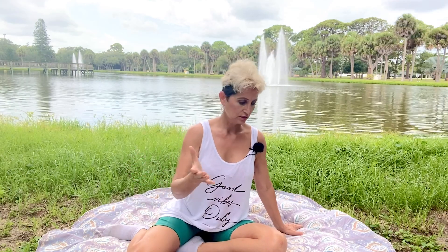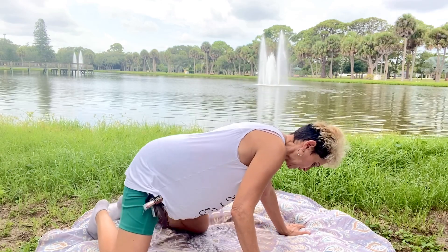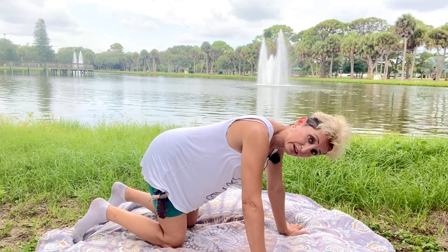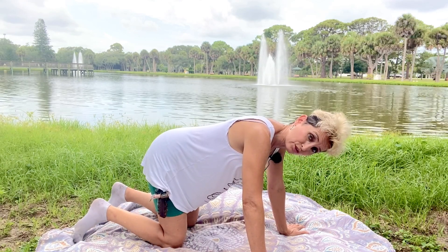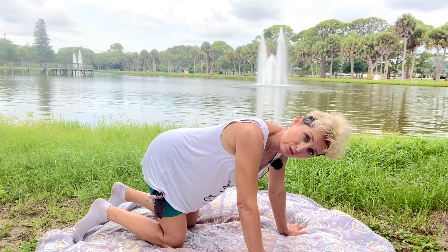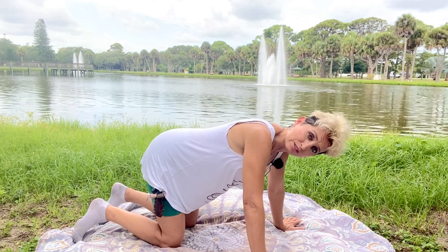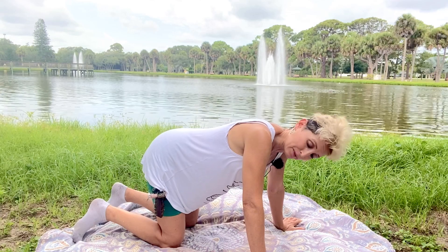You're on the yoga mat. I'm in a beautiful environment in the park — I absolutely love this park, so I invite you to go out in nature. I'm going to have you get on your hands and knees. If the knee is getting too challenging, putting that pressure on it, you can alleviate that by putting a pillow or something underneath that knee in the meantime.